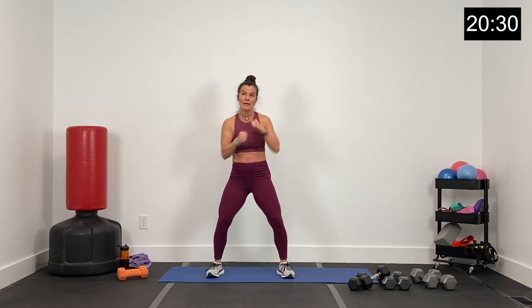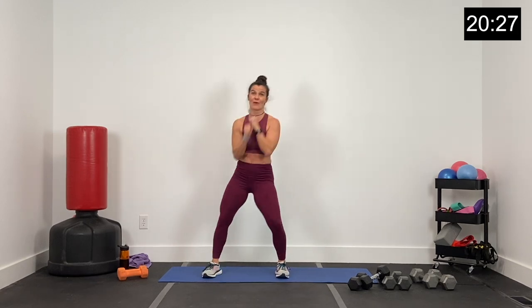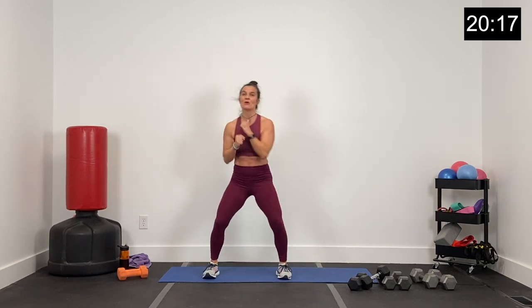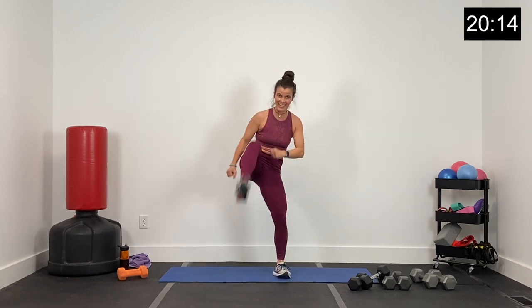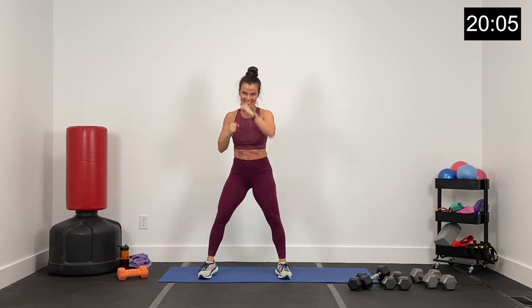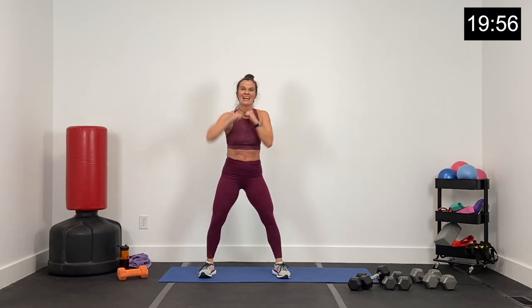Four punches, low kick. Four big punches, get low, big kick. 10 seconds, guys — finish strong. Sit and kick. Wrapping up circuit three, superset three. 25 seconds to go. Four punches, sit, kick. 15 seconds — big punches, sit low, big kick. 10 seconds, finish strong. Sit and kick — this is it. Four, three, two, and one.